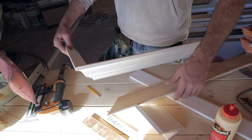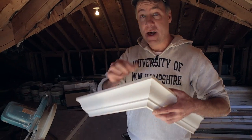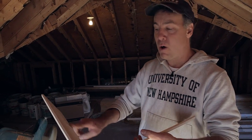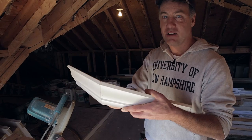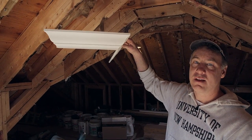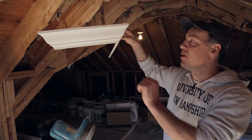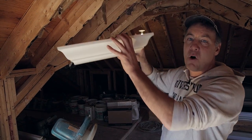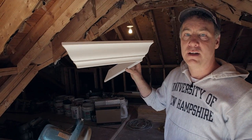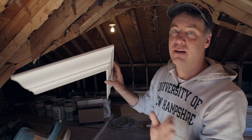On short pieces — like over mantles or cabinetry — go ahead and pre-assemble: pre-cut, glue, nail, set it aside, and then put it up as a unit. Short pieces are unadjustable when dealing with the ceiling, so make sure they're perfect before you put them up. Long 16-foot lengths you can actually torque and twist to get where you need. Short pieces should be pre-made — it works better that way.